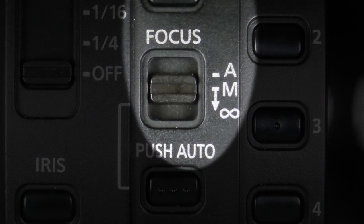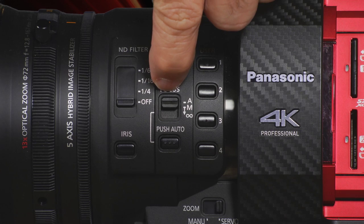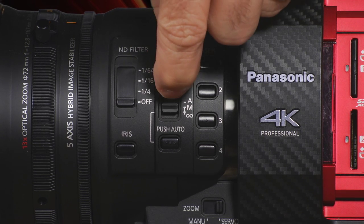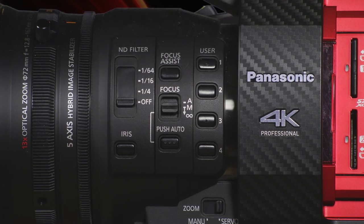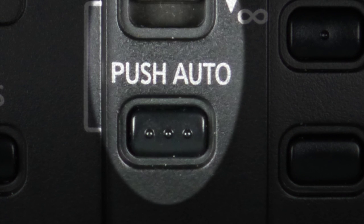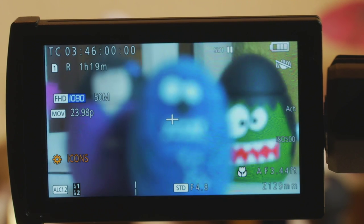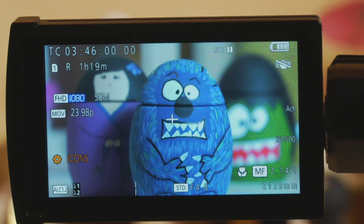You have a selector switch for how you want the camera to focus — either automatic or manual focus — and you also have the ability to set the camera instantly to infinity focus by pushing the switch down. Finally, there's a button for push auto: if you're in manual focus and you want to invoke autofocus, tap that button once and it'll lock in focus on whatever's on the screen.